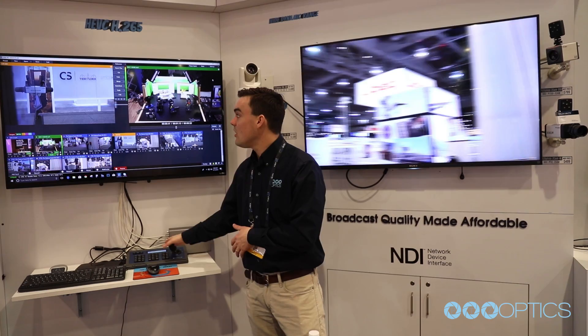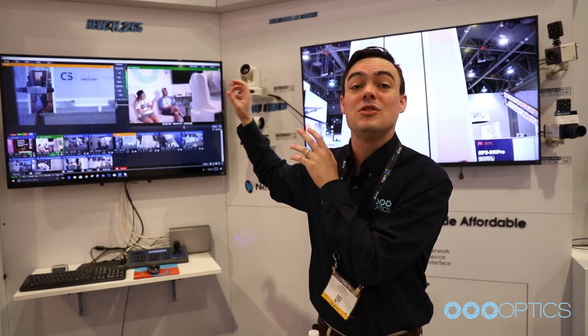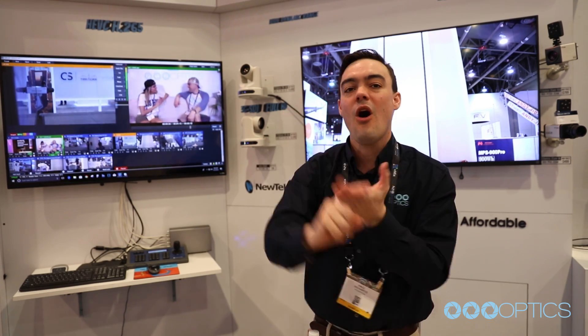And then finally, we have our joystick. That's just a little look at it all. VMIX has some really great new features — I will show you those in another video. They just released color correction for our cameras, PTZ control, and a whole bunch of great stuff.